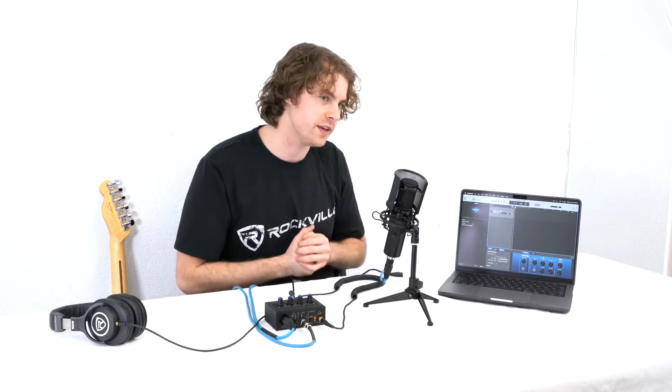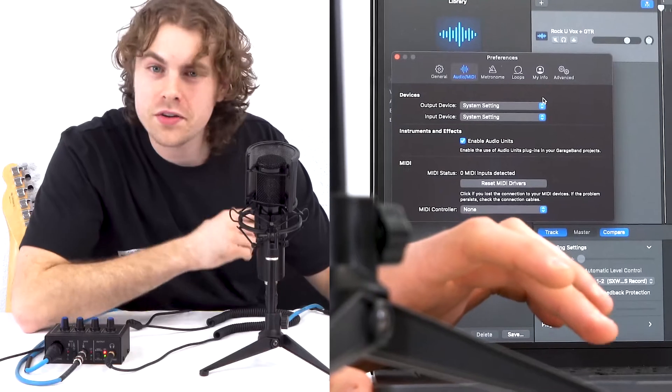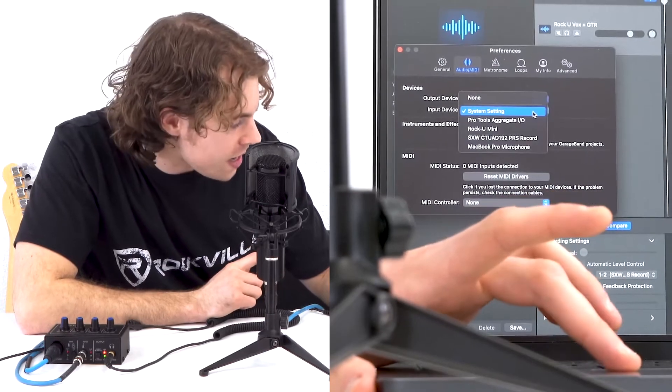Now that everything is set up, let's get to recording. There are free DAWs available like GarageBand included on all Macs and Audacity downloadable on PC, both compatible with the Rock U Mini — links are in the description. For this demo we'll use GarageBand. Similar to before, go into the sound settings of your DAW and change the output device to playback and the input device to record.